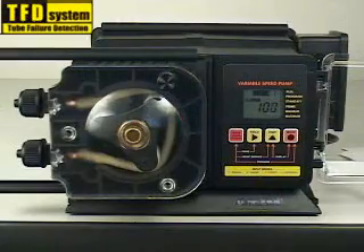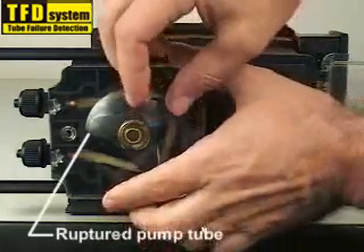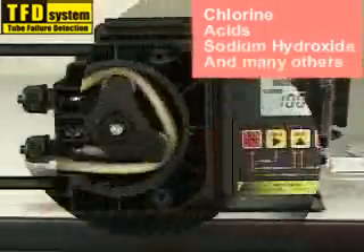The tube failure detection system is designed to trigger an alarm in the event the pump tube should rupture and chemical enters the pump head. The system is capable of detecting a large number of chemicals including chlorine, acids, sodium hydroxide, and many others.